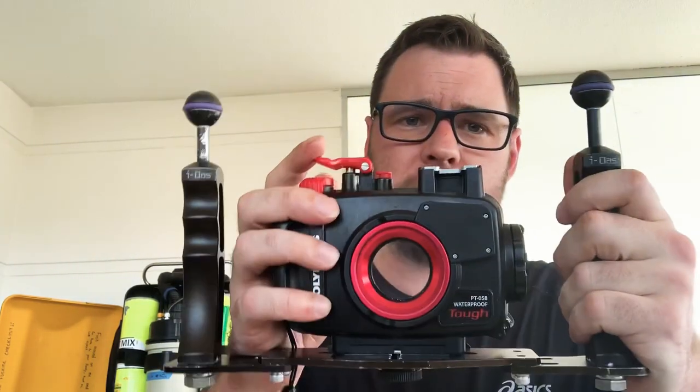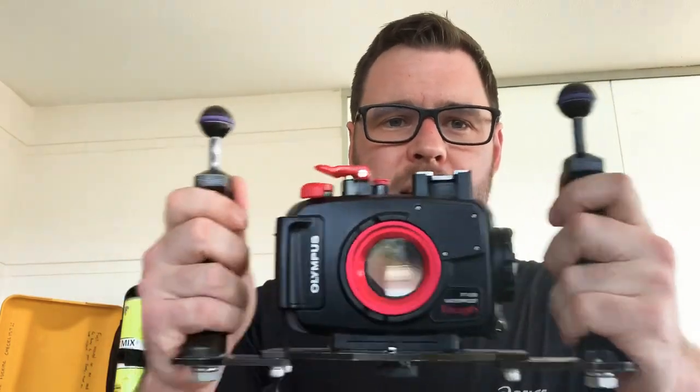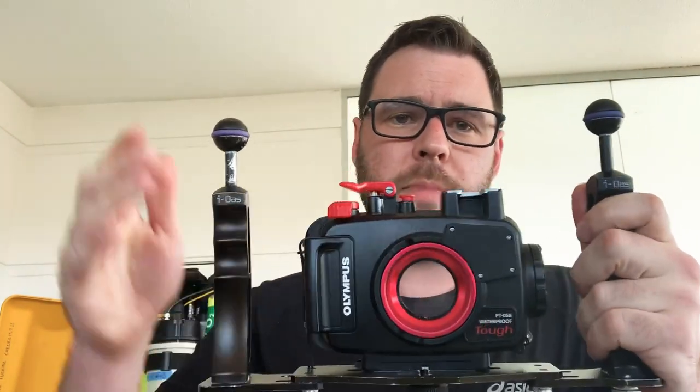I'm not ashamed to buy things second-hand, especially when you're learning. When you're professional and really know what you want, go ahead and spend tens of thousands — but if you're learning, don't be ashamed to buy used gear. The housing protects the camera down to about 40 metres of salt water. On it I have a tray, which is important because it provides ball joints to mount things like video lights and strobe lights, and also somewhere to store accessories like lenses.